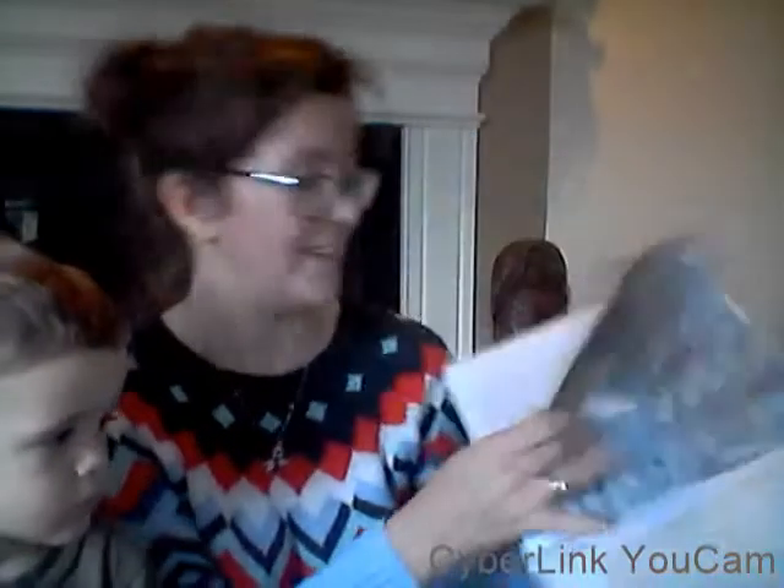This looks like a cute book. Let's open it up. I love the illustrations — the illustrations are awesome. I love this. How cool.